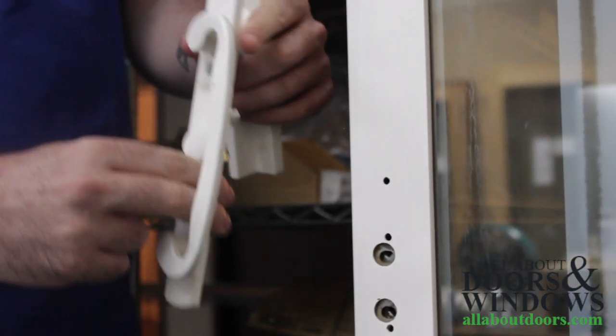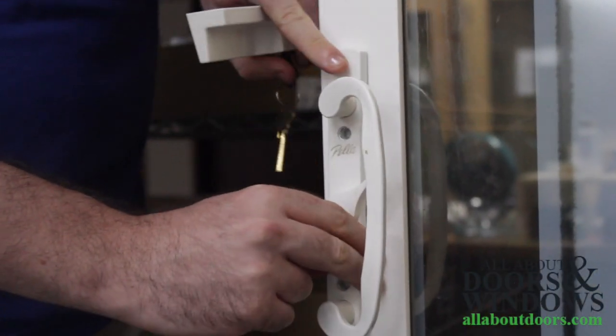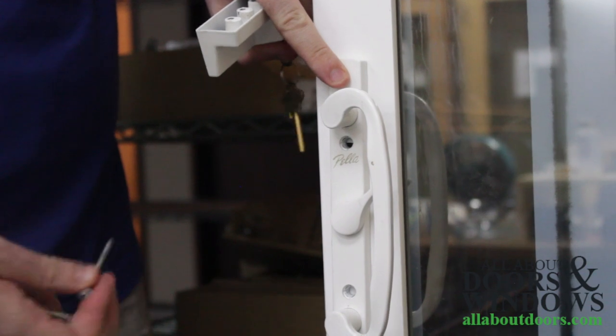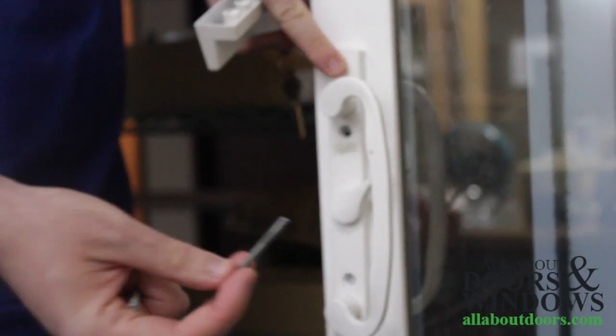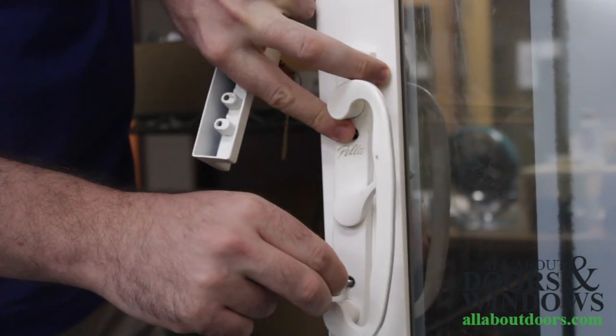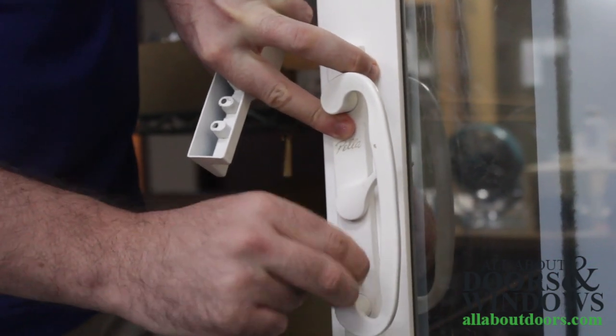We're going to take the handle set, make sure the tailpiece lines up with the hole, and it should just slide right in. Take your installation screws, place them inside here, and you might have to wiggle it around a little bit depending on where it is.